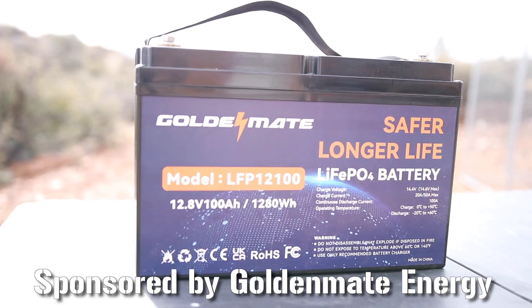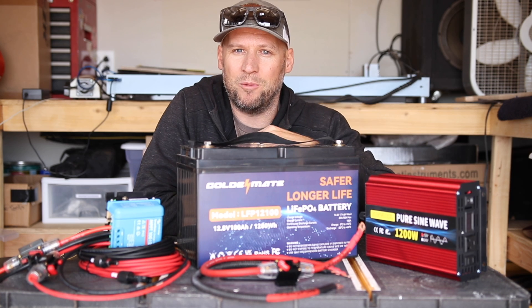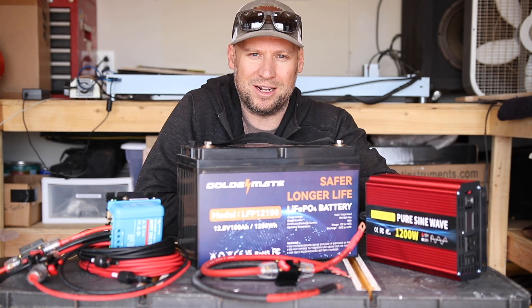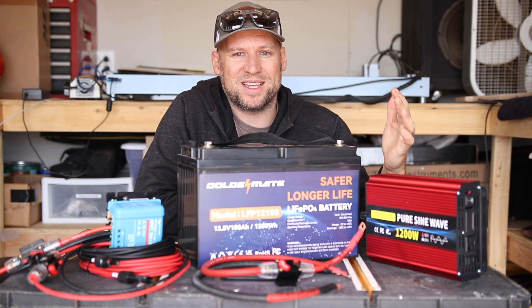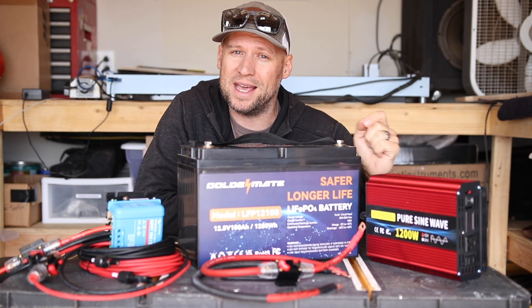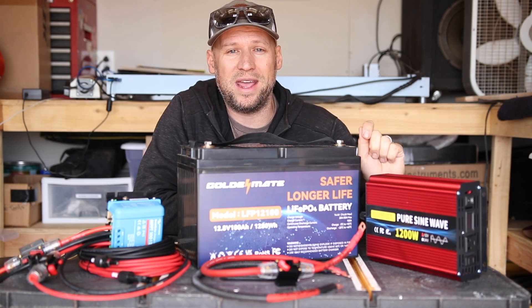Welcome back to another episode of Guns and Guitars. Today we're going to take a break from our regularly scheduled content to bring you another solar off-grid project. Why am I doing another one? Because my first one worked out so well and it's still working out so well. Before we get into this video, let's do a quick update about my off-grid workshop.